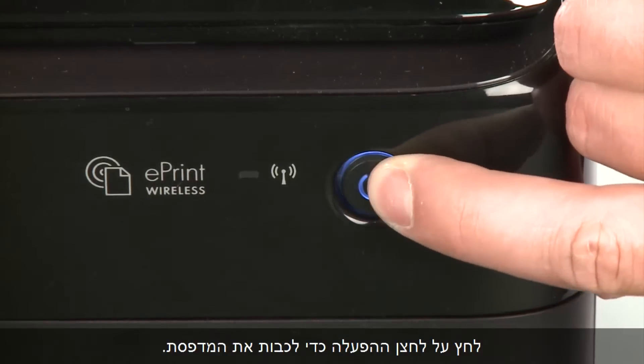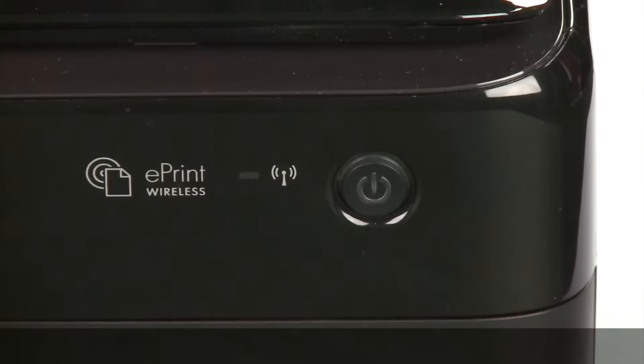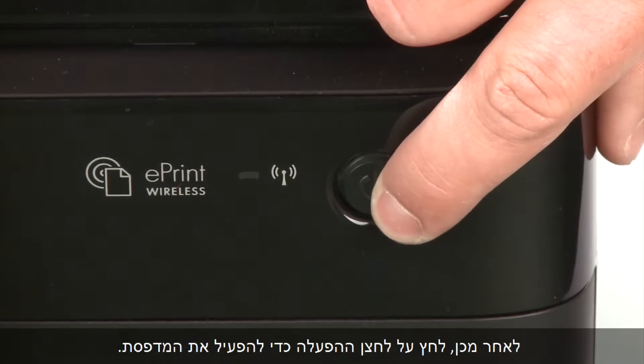Press the power button to turn the printer off. If it does not turn off, you might have a paper jam. We will address paper jams later in this video. Once the printer is off, wait 60 seconds. It is important to wait the full 60 seconds to allow the print mechanism to reset. Then press the power button to turn the printer back on.